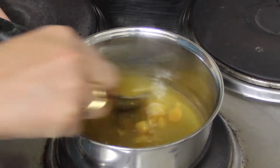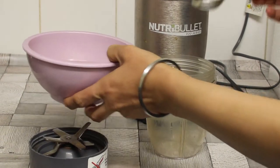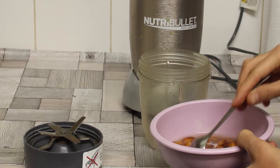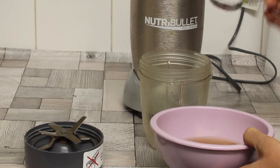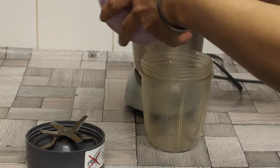To make the almond milk, I'm going to pour the soaked almonds with water into the Nutribullet. I've already made an almond milk recipe in a previous video — you can just click on the card to watch that recipe. So we're just going to pour this in and blend.